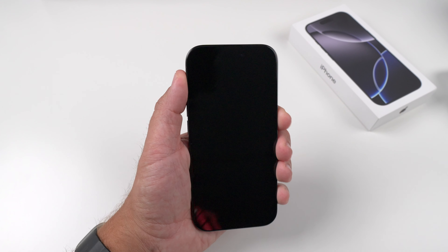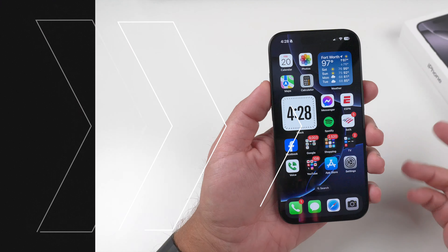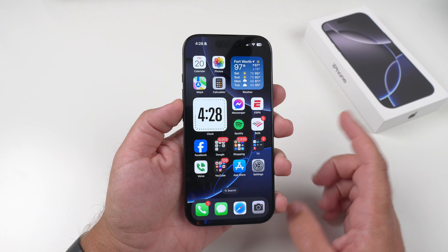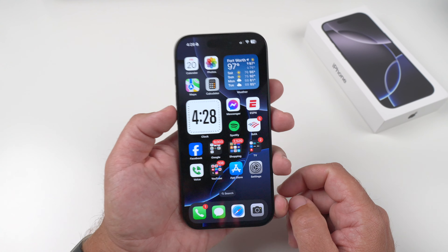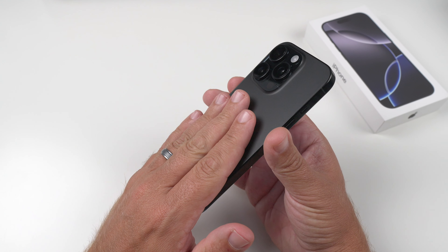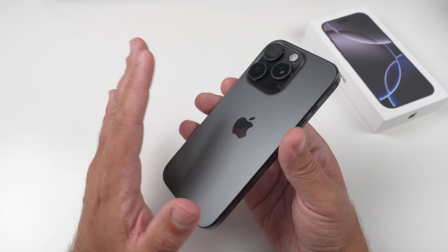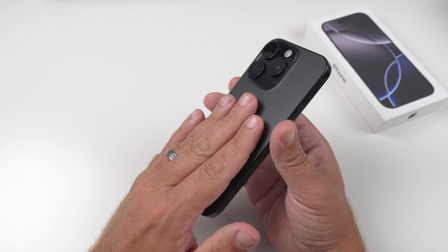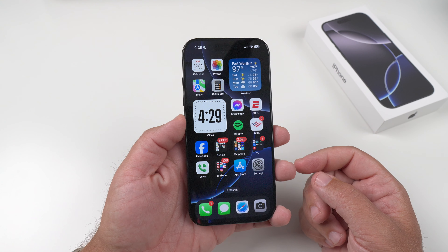Let's get this bad boy turned on real quick. All right, there we go — we're at the hello screen. So let me get going on the setup. Got the phone finally updated and ready to go — took a little longer than I anticipated. I did transfer from my iPhone 15 Pro. I will say the phone really did not get very hot to the touch, which I was pretty impressed about. I don't know if that's the new A18 Pro chip doing some work, but to the touch it's very, very minimal as far as the warmth goes, where I do know usually sometimes this bad boy can get pretty dang hot.